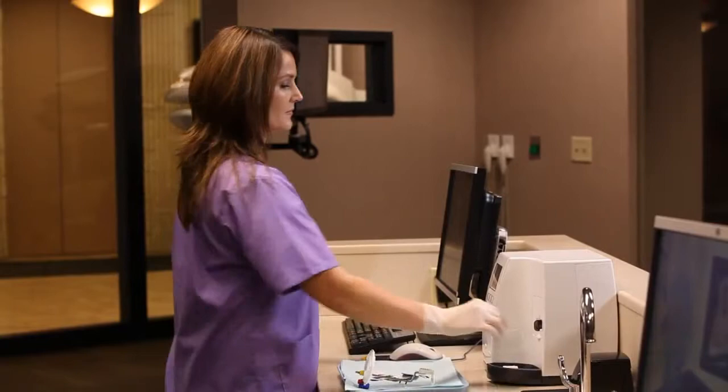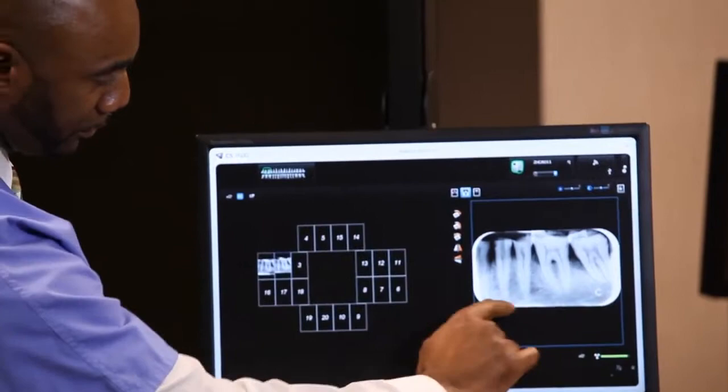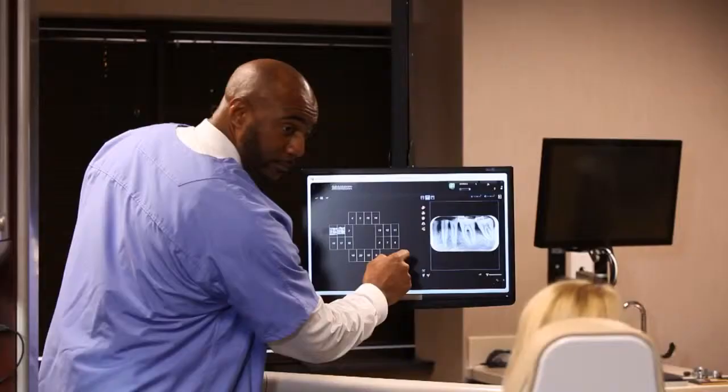The images are sent directly from the CS7600 and mounted automatically in the correct position on the computer screen in the appropriate patient operatory. The system facilitates simple review and sharing, improving communication with patients and leading to greater case acceptance.